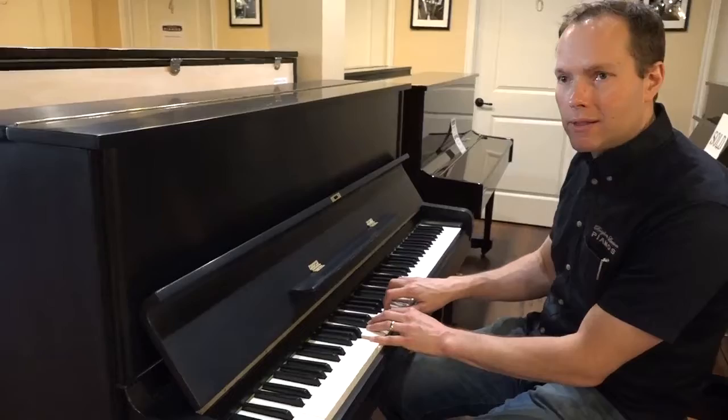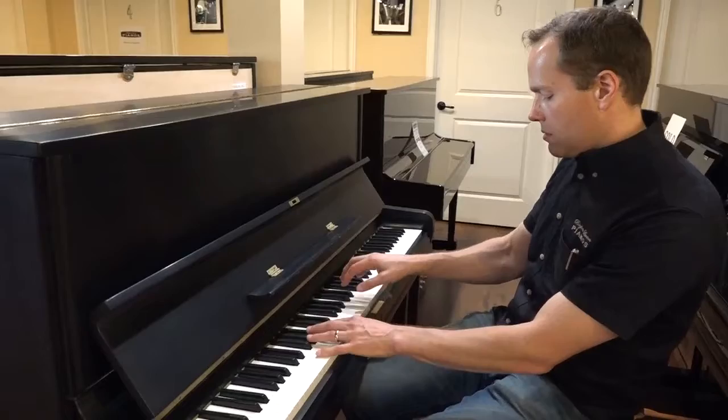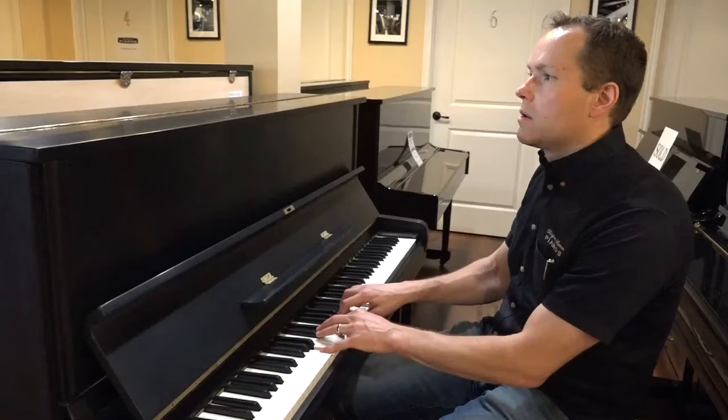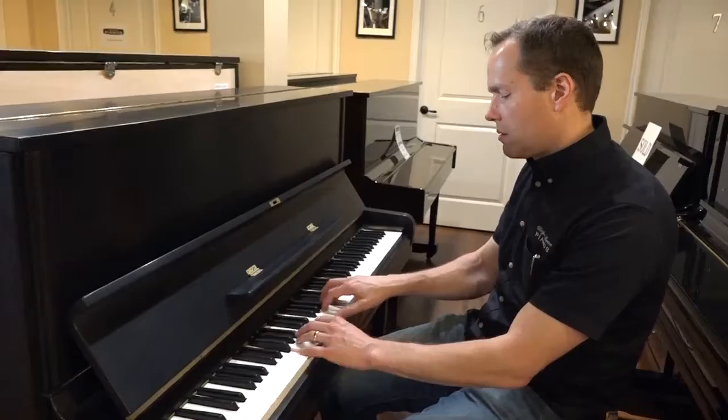I should mention this one little feature: it also has that little middle pedal locking mechanism, so you can play with a baby sleeping or something. It's a pretty dramatic difference — usually not as much of a dramatic difference as it is on this song. Yeah, that's a significant muffling.